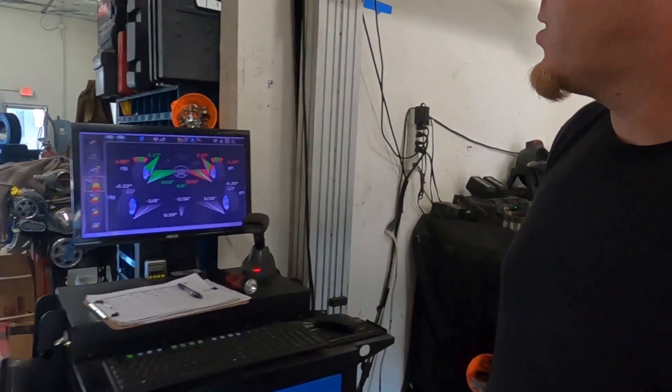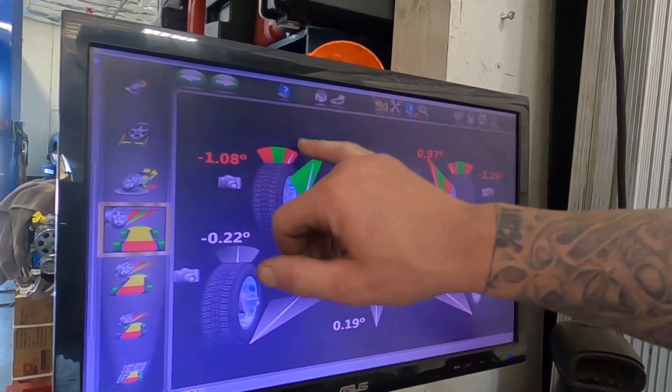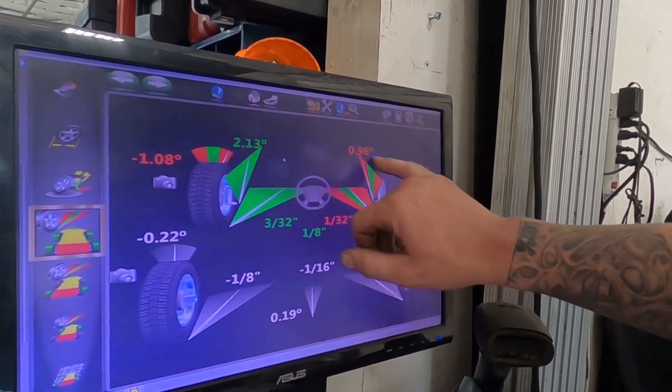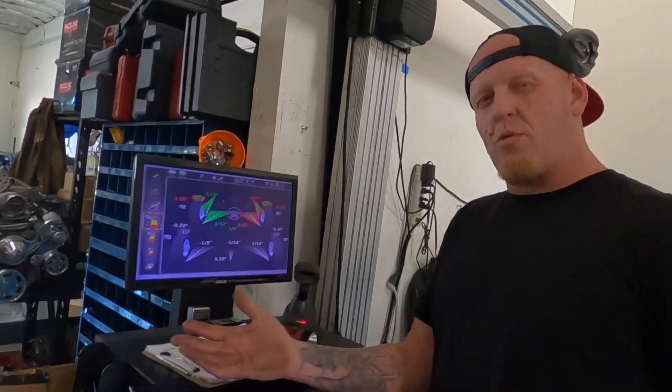Mike reports the initial findings: with big wheels on a Chevelle, you're going to have some negative camber no matter what. The big thing he noticed is that caster on the driver's side is in spec, but caster on the passenger side is not — there's a degree split. With the crown of the road, this vehicle should want to pull to the right aggressively.